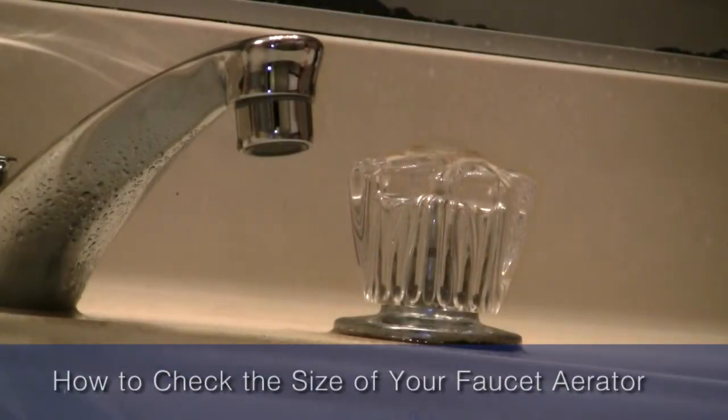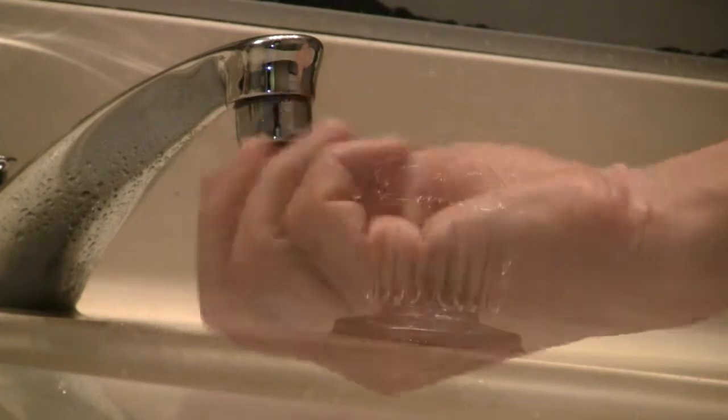How to find out the correct size of your faucet aerator. Detach the faucet aerator by twisting it off with your hands.